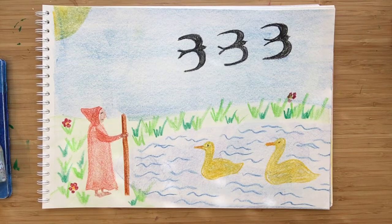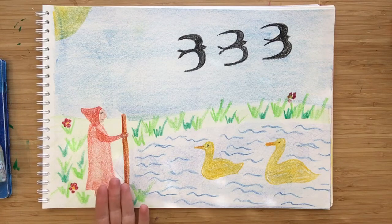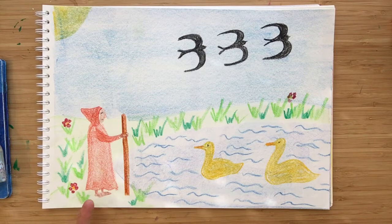Welcome children. We are going to finish our number poem drawings today. So let me show you the ones we've done so far and I'll tell you the poem while I'm showing you.